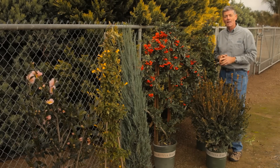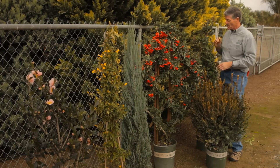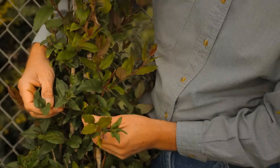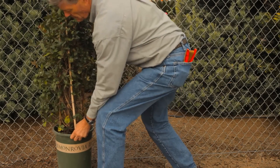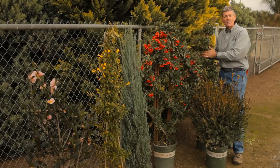So four or five plants for ideas for you. The purple honeysuckle. Honeysuckle is a really fast-growing plant and will cover a hedge like this perfectly, and it's pretty much evergreen in the warmer climates.